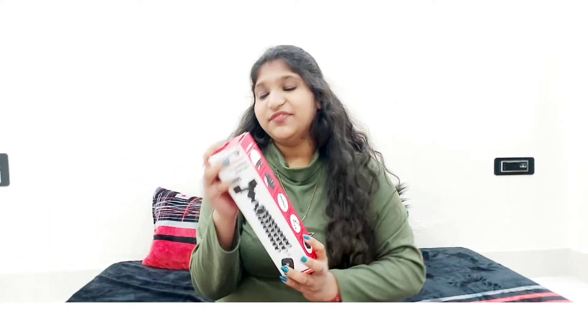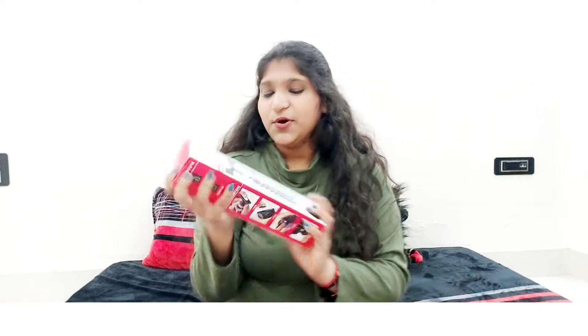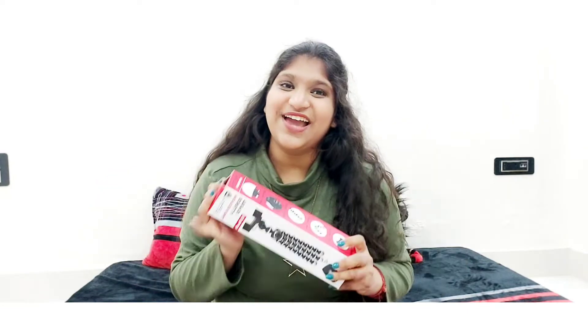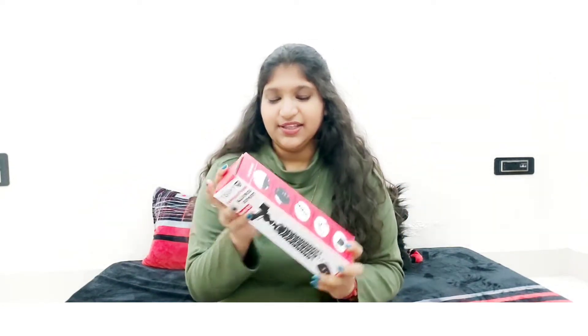Hey guys, welcome back to my channel. I am Isha Gupta and I'm back with another video. This time I am going to do a review video. As you can see in the thumbnail, the review is going to be of the Gorilla tripod. I thought I would first make an unboxing video but decided to go straight into a review.